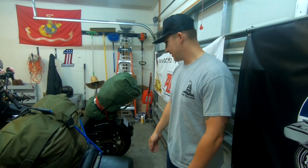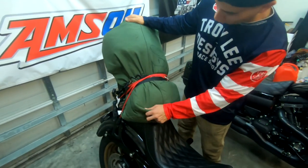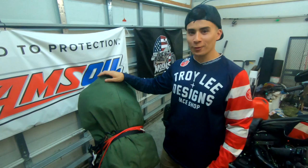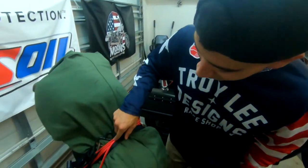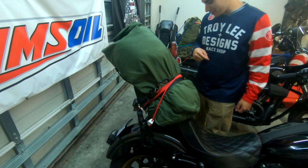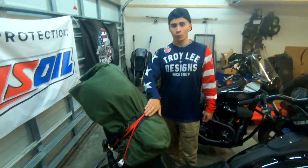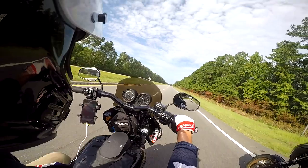Alright guys, so this is my setup. This is the new Thrashing Supply bag that just came out — this is the military edition. They're letting me test it out, it's pretty sweet. I just got a bunch of bungee cords and some straps on it. Don't worry, it's secured — this isn't going anywhere. Like Rod said, they're bringing all the stuff and I'm just gonna hang out, so it's all right.